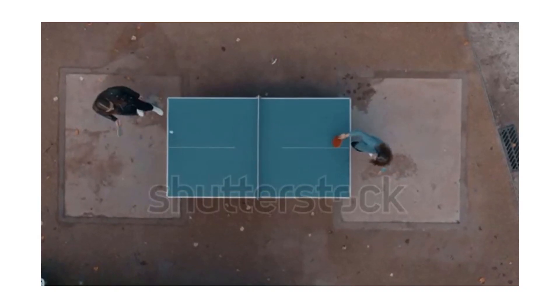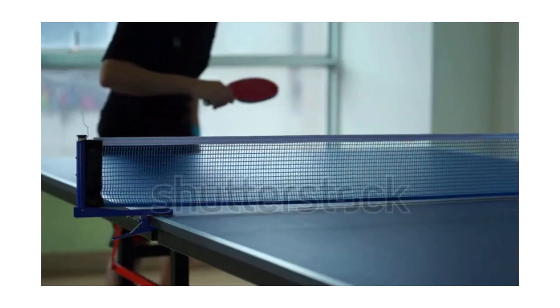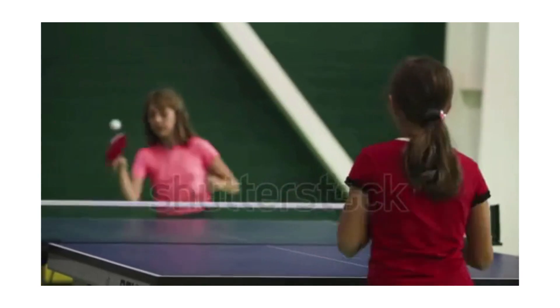Table tennis, also known as ping pong and whiff-waff, is a sport where players use light paddle rackets to hit a lightweight ball across a net on a table. All you need are paddles, a ball, and a table.